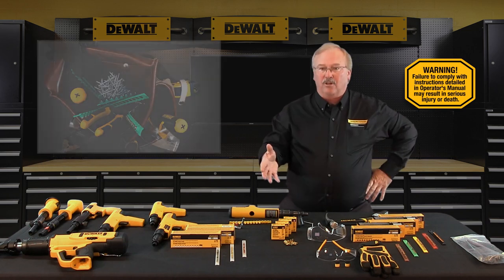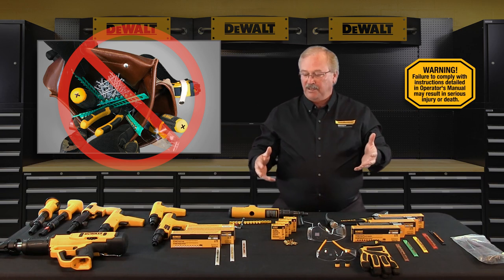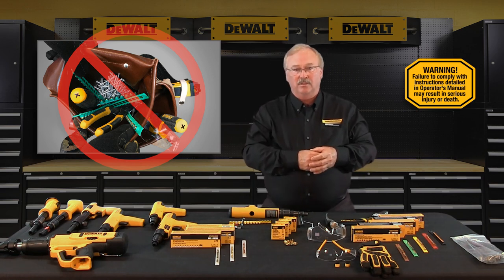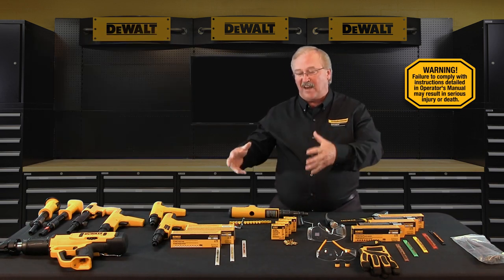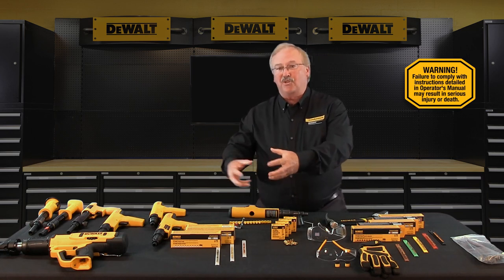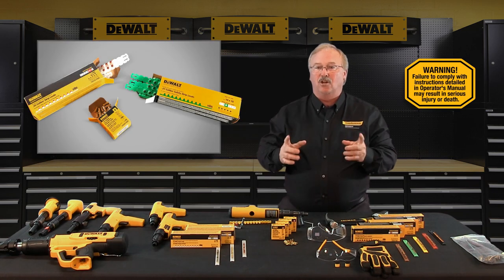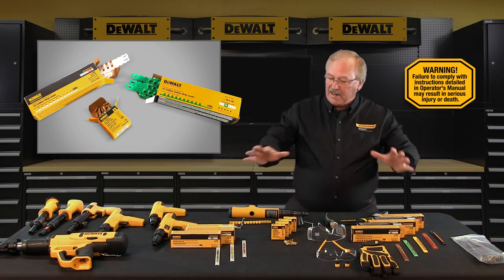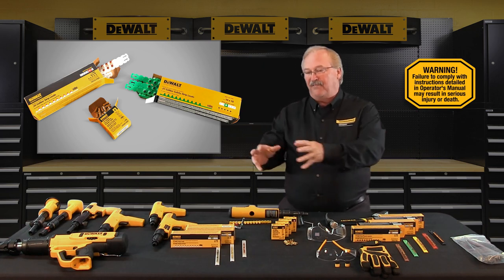Never carry powder loads in the same container as fasteners or any other hard objects — this is to prevent accidental discharge of powder loads. Powder loads for DeWalt Fasteners engineered by Powers tools are rim fire cartridges, so we don't want hard objects and rim fire cartridges in the same containers. Always store powder loads in the color coded boxes provided and never intermix the various power levels — keep them segregated in clearly identified containers.